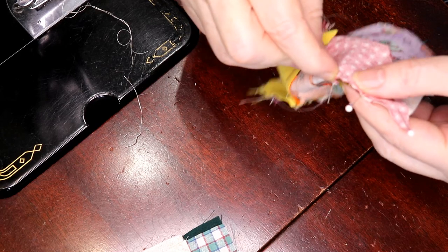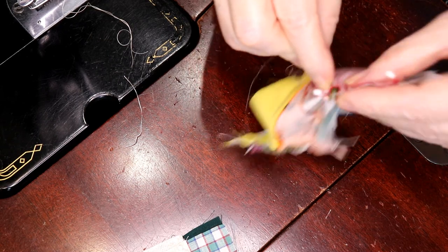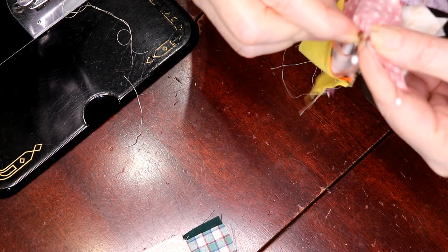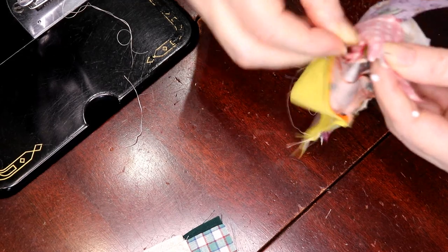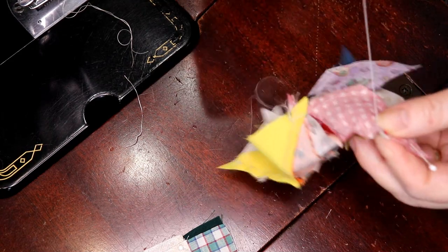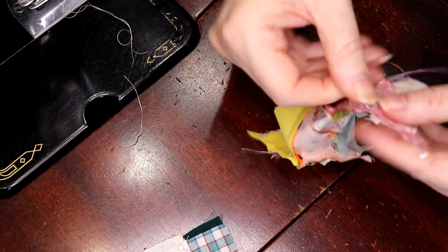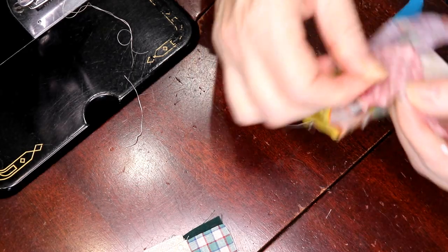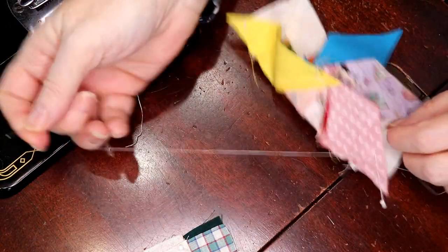Here's a trick: if you find yourself hand sewing and your thread is all of a sudden starting to knot and kind of twist about and not behave nicely and not glide smoothly — mine's still doing a really good job because I'm using Aurifil — but just put more thread conditioner on, and I'll show you how to do that if you're in the middle of something and you start having issues.